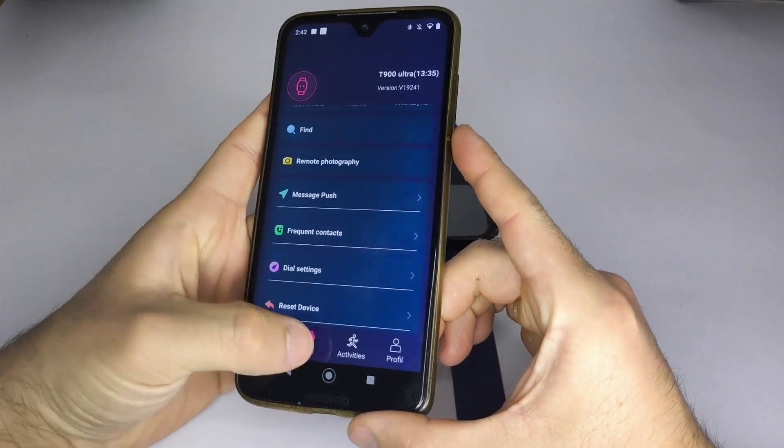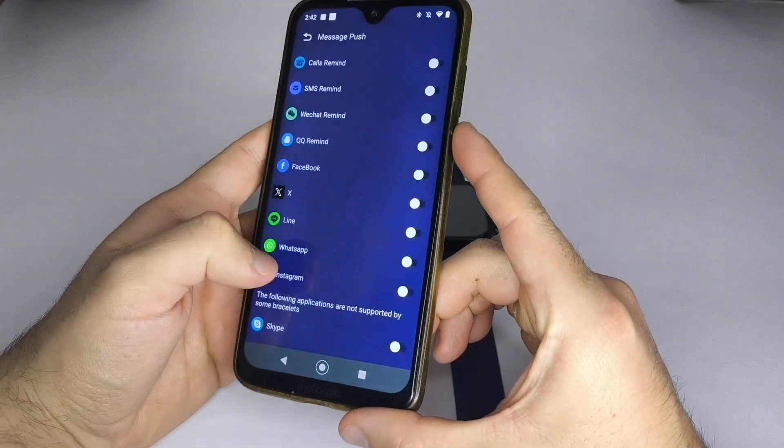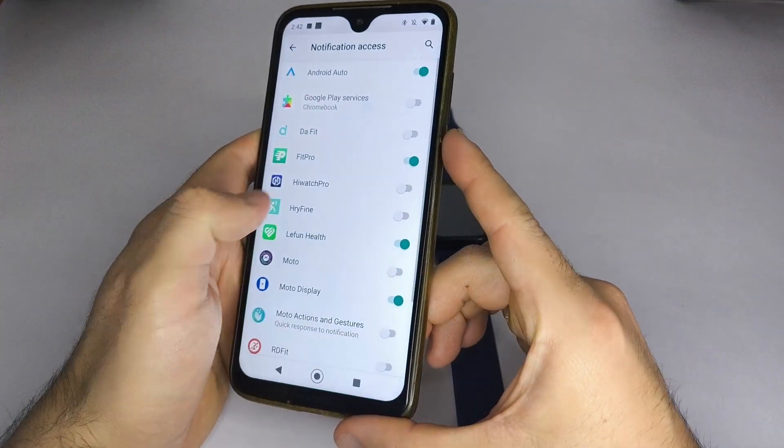Four, inside the app, look for a section that says Notifications, Messages, or something similar. Here, you can enable the apps from which you want to receive notifications on your smartwatch.